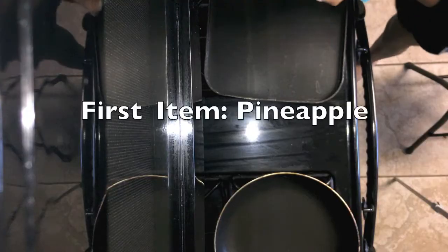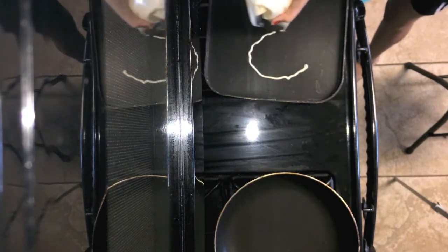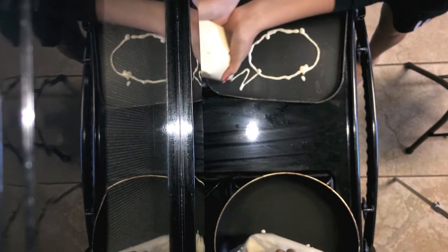Now, I've seen a lot of videos about this, and it looks pretty easy, but I'm pretty sure it's going to be a lot harder when we do it ourselves. But anyways, let's just get into the video. Okay, I'm nervous. Oh my God. What are we making? Pineapple. Oh my God. This is very difficult. It's not as easy as I thought it would be.